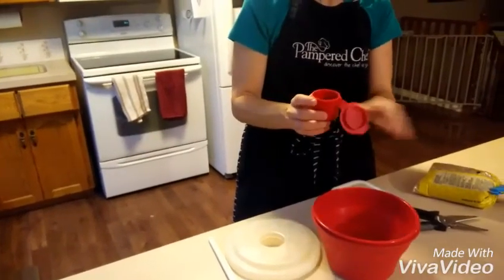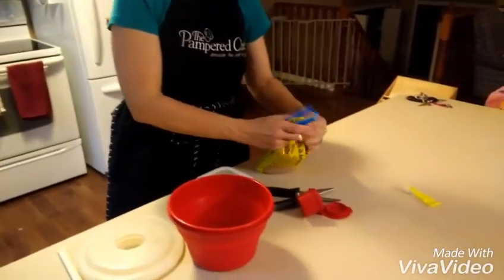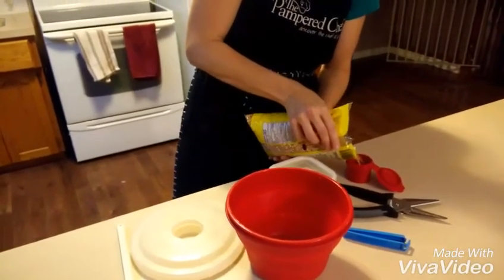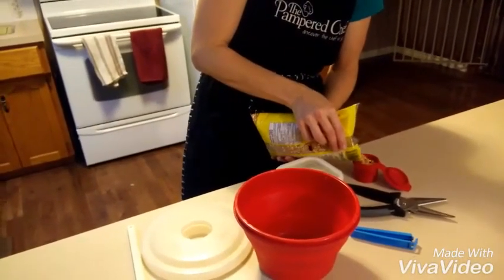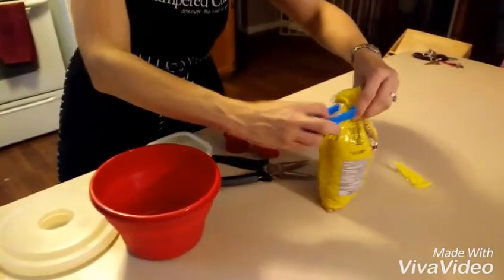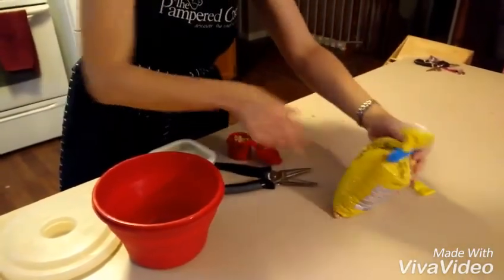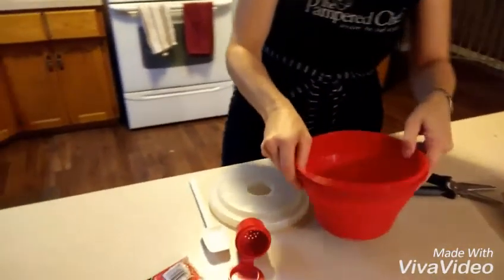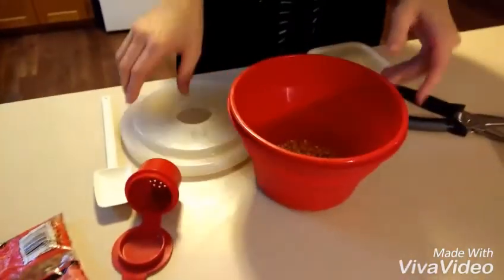We have this little cup here that serves to measure out the perfect quarter cup of popcorn kernels — oops, there go the popcorn kernels on the floor! We'll just put those in our popcorn maker and make sure they're evenly distributed.